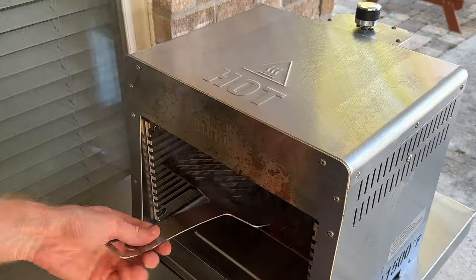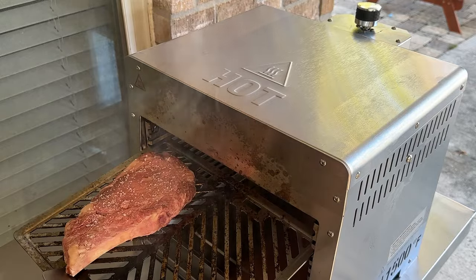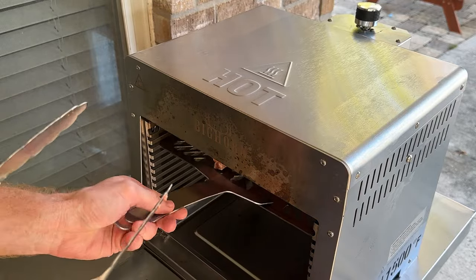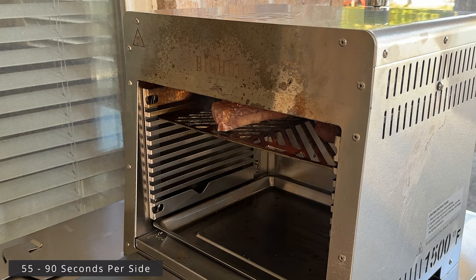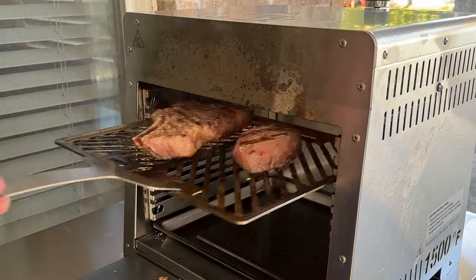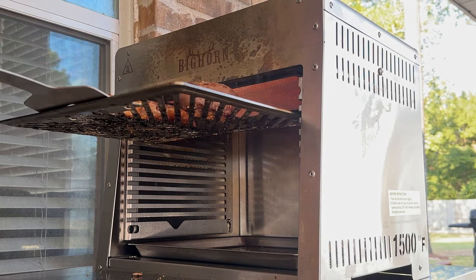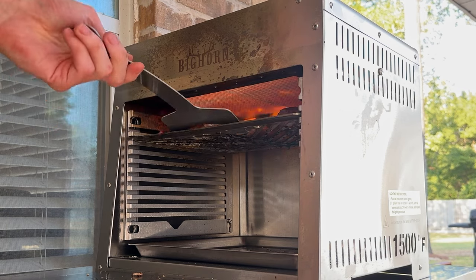Depending on the thickness of the steaks I'll generally operate on the second or third slot in proximity to the burner. The searing time per side is generally 55 seconds to 1 minute and 30 seconds depending on the slot you're using and the cut of beef. I generally advise doing multiple visual checks during the cook since this broiler can get away from you quickly and overchar your steaks if you're not careful.